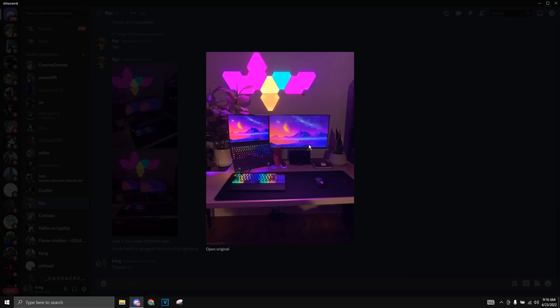He also has these really nice plants in the background, which gives it a really clean vibe as well. Overall, this setup is a 9 out of 10 in my books — maybe a 10 out of 10, I'm not sure yet — but this setup is really, really clean.